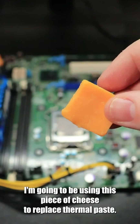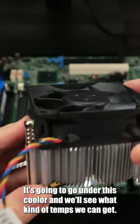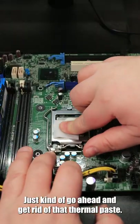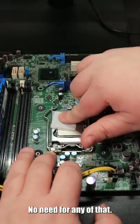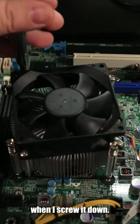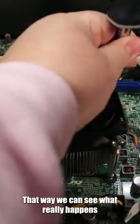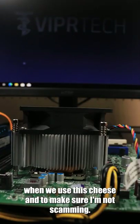I'm going to be using this piece of cheese to replace thermal paste. It's going to go under this cooler and we'll see what kind of temps we can get. Just going to go ahead and get rid of that thermal paste — no need for any of that. This is how it's going to look underneath the CPU cooler when I screw it down. Let's go ahead and get this one screwed down and secured so we can see what really happens when we use this cheese.